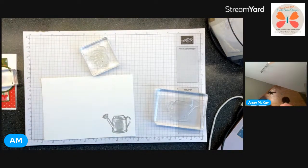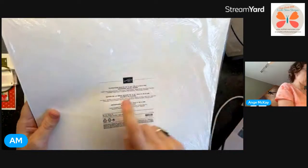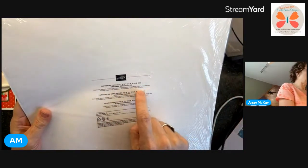I'm going to get that package of DSP - we need to know our greens. I feel like I've got some granny and some mossy, so let's check. I've got pear pizzazz.